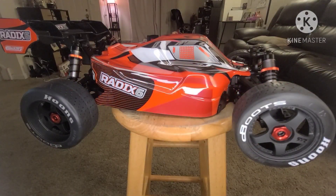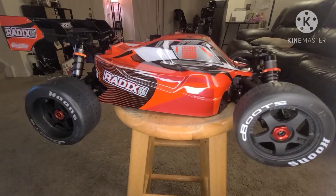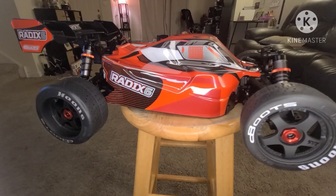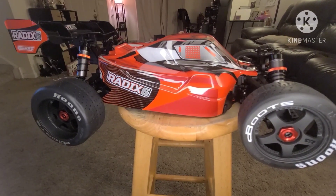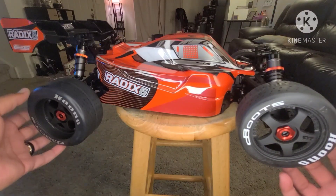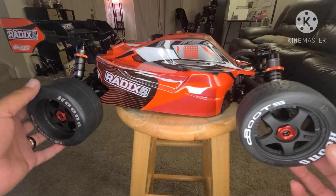Yo yo yo, what's going on? It's your boy Jay Mitch. I'm up here, wanted to show y'all my newest acquisition — it is the 18 Corally Radix 6 Buggy. Just wanted to kind of show you guys a little sort of unboxing tabletop overview of what we got going on here.